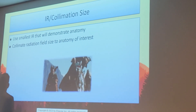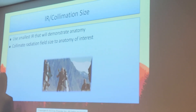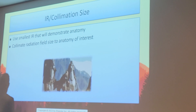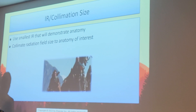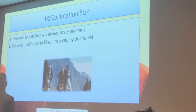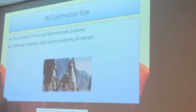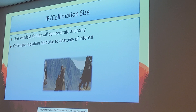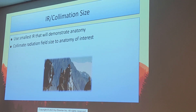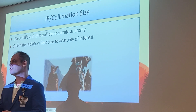Cropping images after the fact is actually unethical. As a technologist, whatever you obtain on that image you are required by law to send it in. If you crop, you might inadvertently cut off pathology the radiologist needed to see. They can go back in PACS and restore the cropping to see if you cut something off — and then you're in big trouble. With technology today, there is always a paper trail.